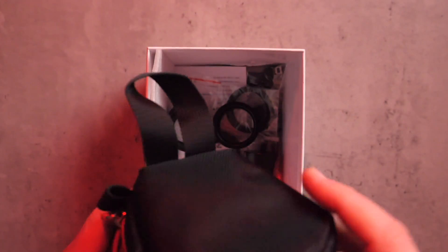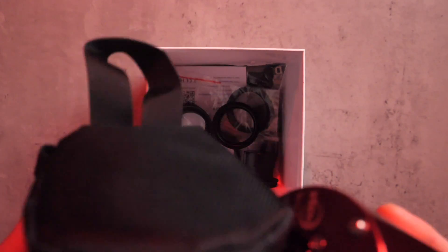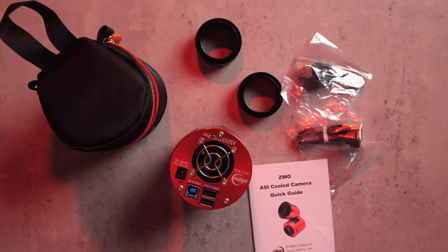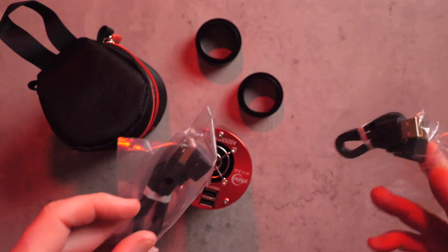The camera comes in a nice secure padded bag which is really nice for making sure your precious gear is protected. It also comes with a range of spacers to fit your imaging train and a quick guide manual. The ZWO website provides a handy guide too for achieving the correct back focus to suit the majority of imaging requirements. You also get some cables to connect the camera to your equipment. I tend to connect mine to the ASI Air Pro where I can control all of the camera features like cooling right from my iPad.